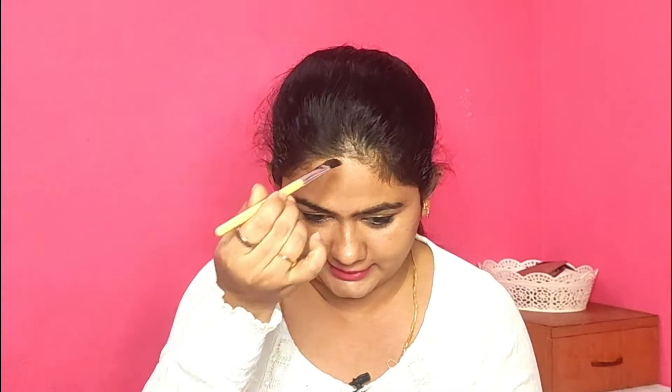If there are gaps in the front, there are root touch powders available in the market. These come in black or ash brown color. You can spread the root touch powder over the gap in the front. You can also use eyebrow powder or an eyeshadow palette — there are black shades — to fill the gap. Use a brush to apply it lightly.